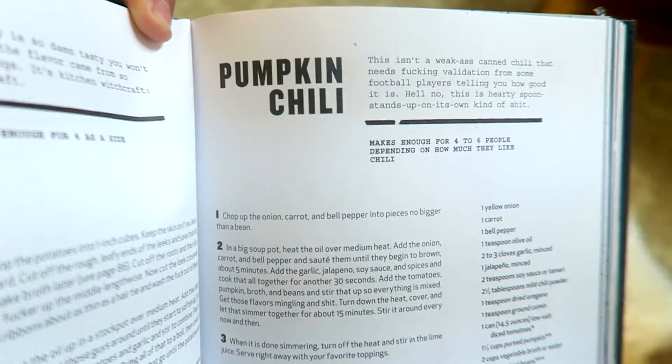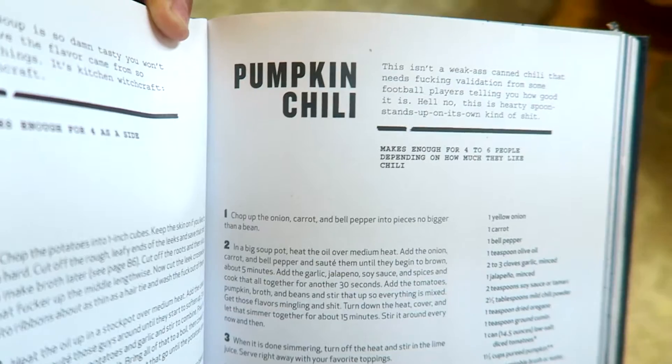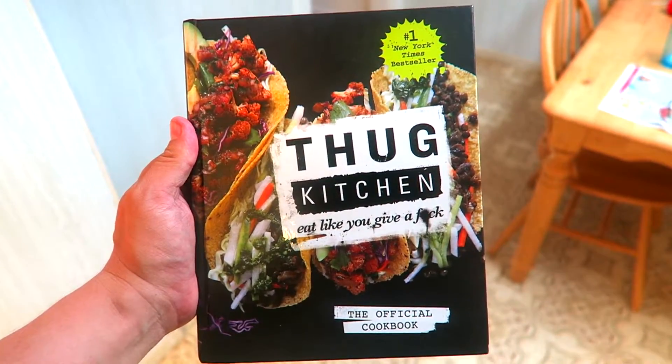It is the season for all things pumpkin, so I thought I'd try out this rather nice sounding pumpkin chilli from the infamous, swear-tastic Thug Kitchen.